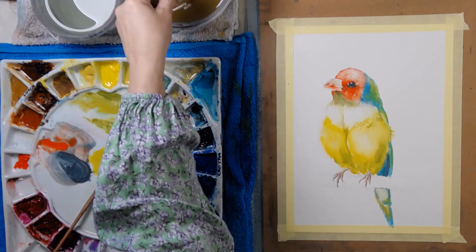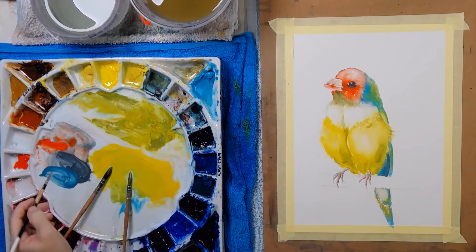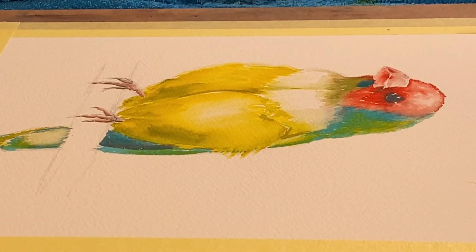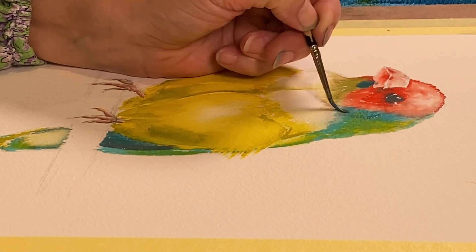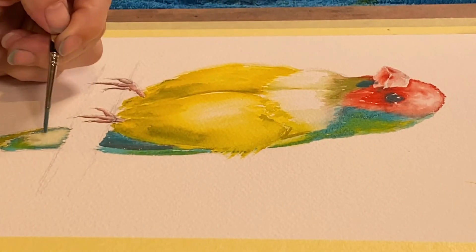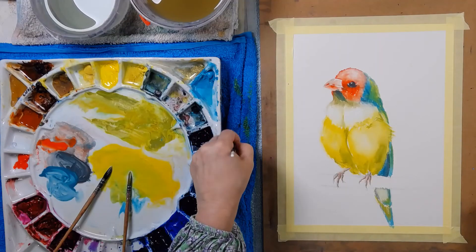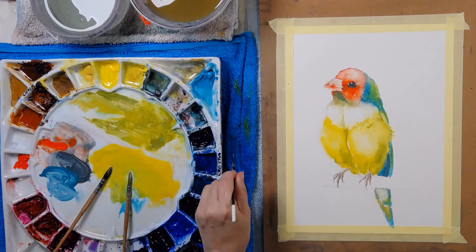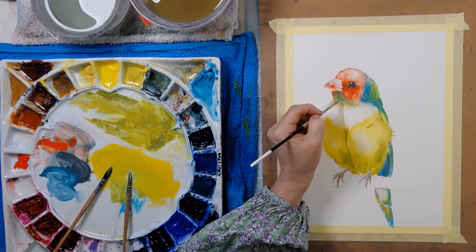The blue needs to be darker, so I'm going to grab some of that grey turquoise and paint a little bit under here. A little bit under here, here, here. I'm running into the beak so I just stopped the run — soften out that way, that way.